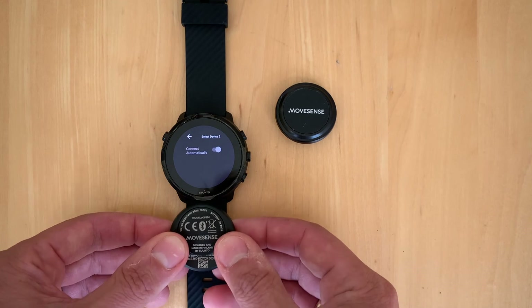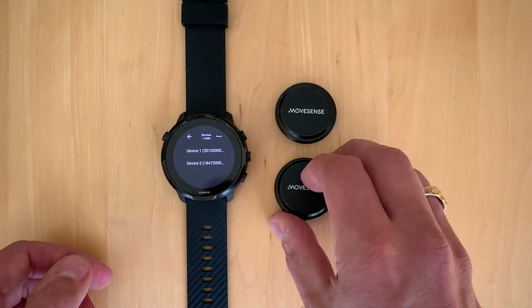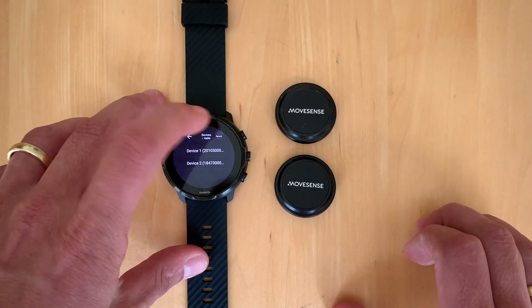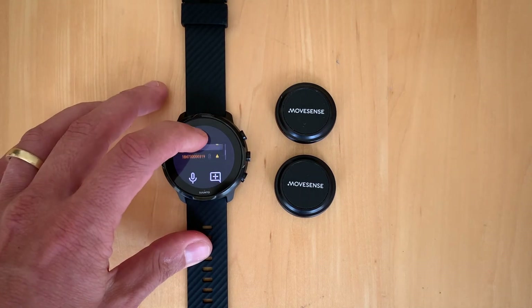Now we add the second sensor to the device and it's connecting as well. Now both are connected and synchronizing. We press the record button — when it gets the green checkmark and all the other data confirms, it's done. And now it's already starting to record data.